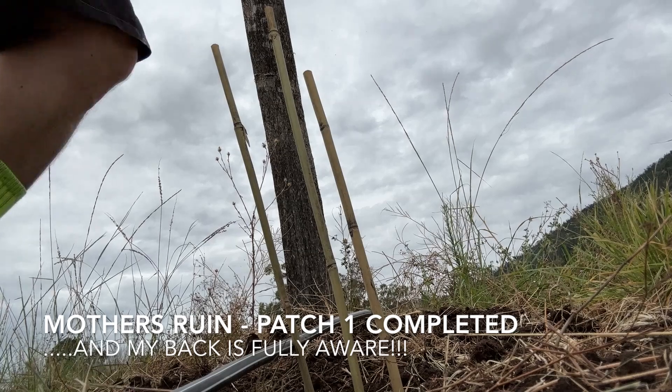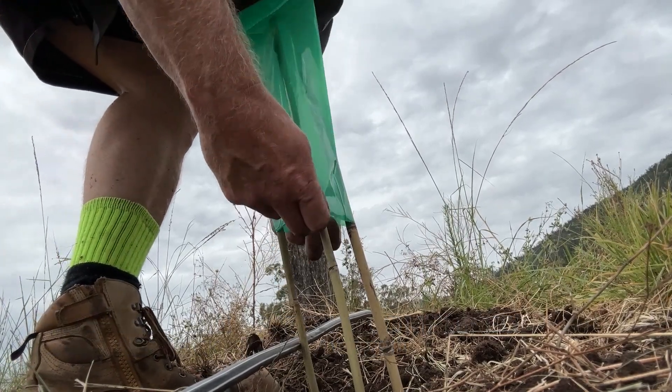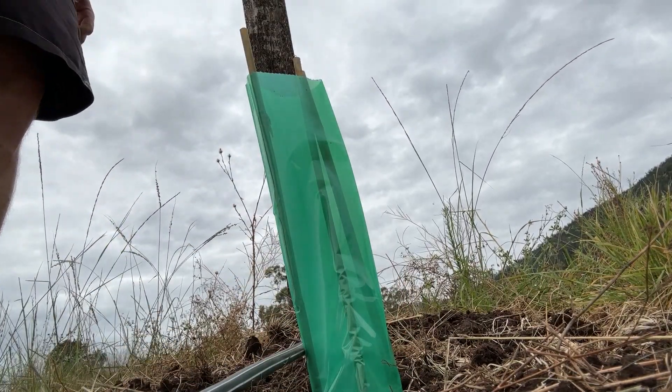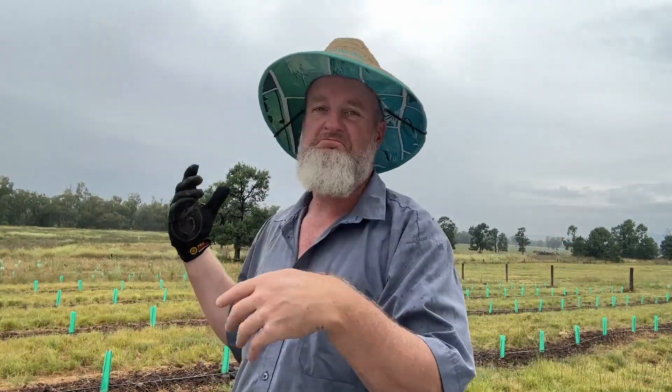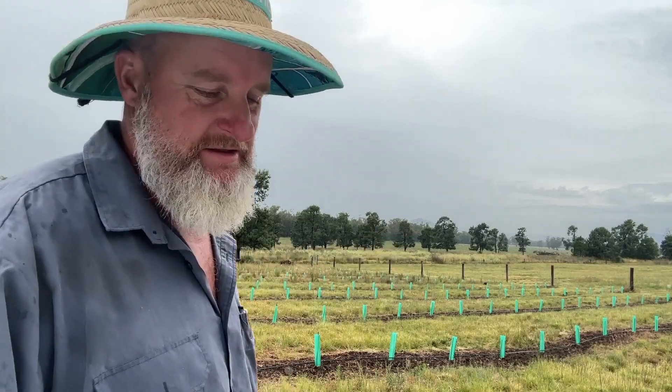Here it is — the last tree cover of patch one. Patch one is done. Morning everybody, welcome back to Mother's Ruin on a grey and drizzly day. It's been a bit quiet on the video front this week because we've been on a mission to plant the rest of patch one, and that's turned into 300-and-something trees, so big week this week.